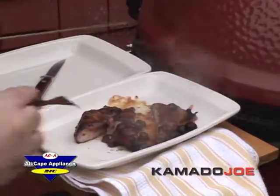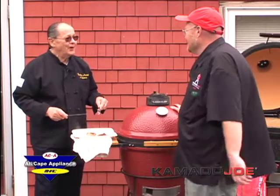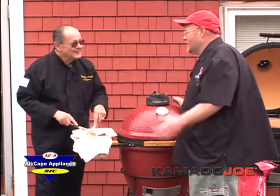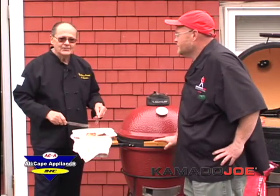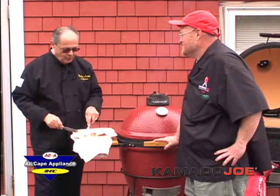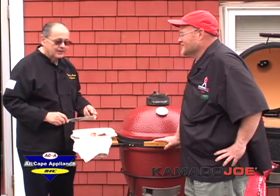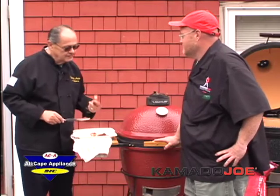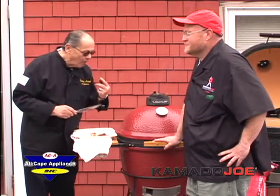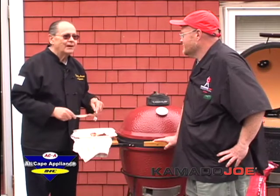Kevin thanks the team at All Cape Appliances for inviting him out today. John thanks Kevin and notes he's only going to manage one piece before the plate disappears. After tasting the Kamado Joe barbecue pork chops, John confirms they taste great — and Kevin thanks everyone for having him out.